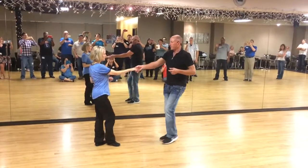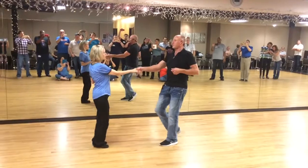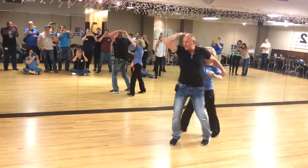So we started with a sugar push. We went on one, back two, three, and four, five, and six. One, two, three, and four, five, and six.